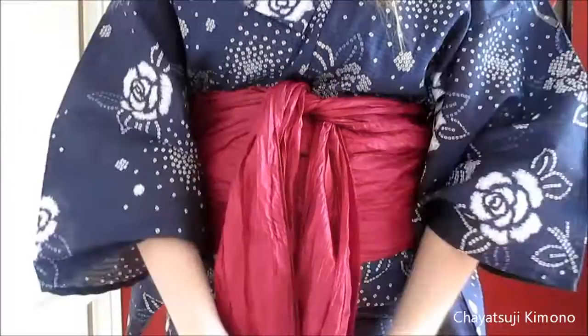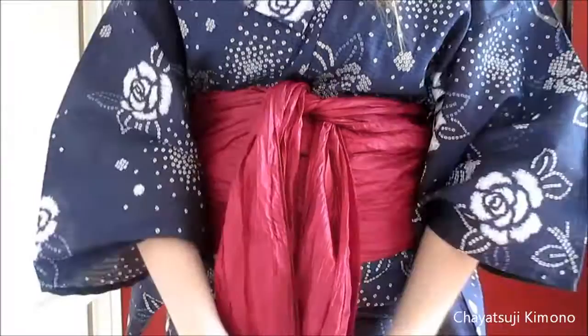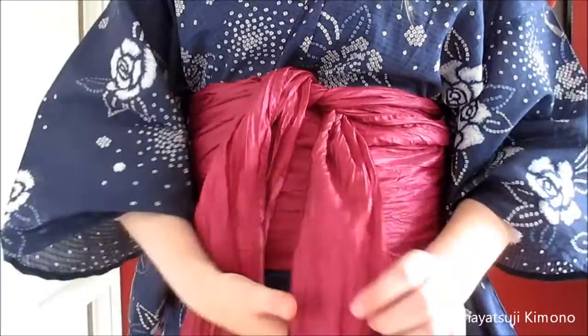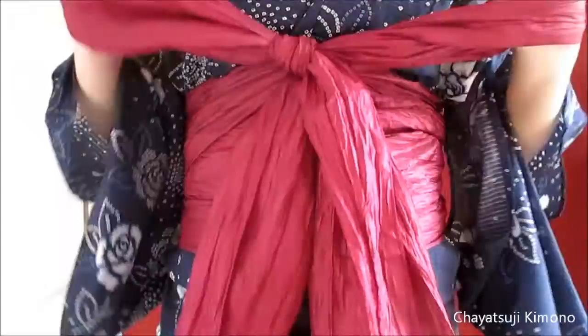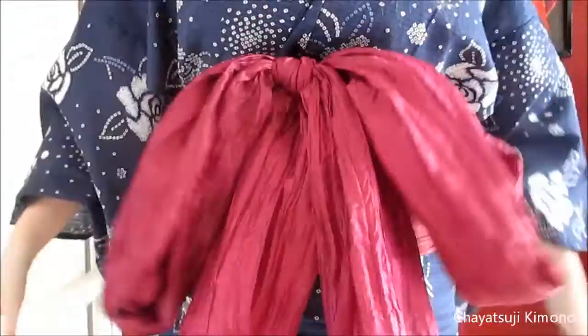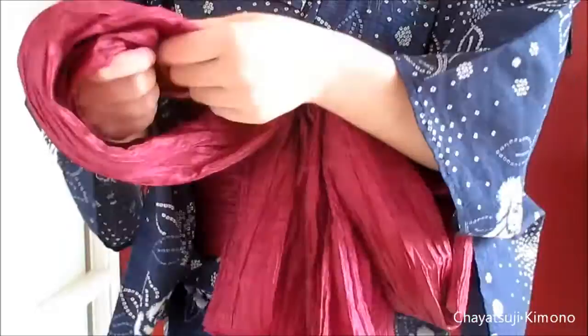Then just tie it. Like I said, tie it like a shoelace — like a regular bow. Then really pull them out. And that's almost it.